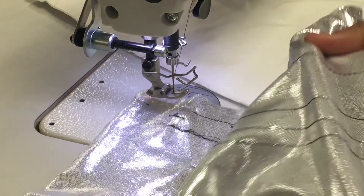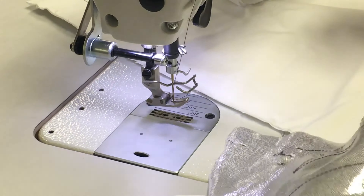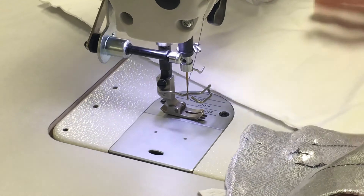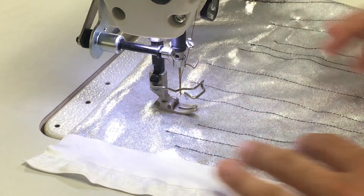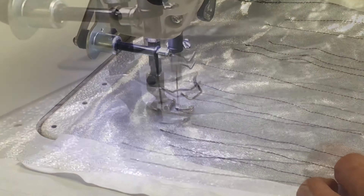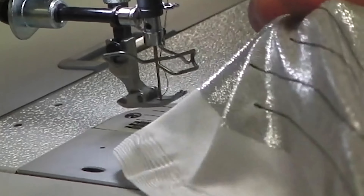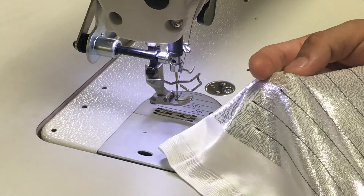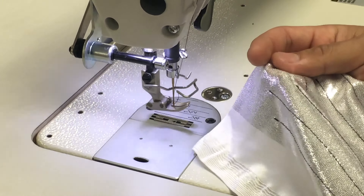If I were to go on a lighter material — very, very stretchy or a jersey type of material — I would just make my transition: a quick one-button push on the feed dog button on the LCD panel. From there, the feed dog automatically adjusts for that type of garment that you're sewing.